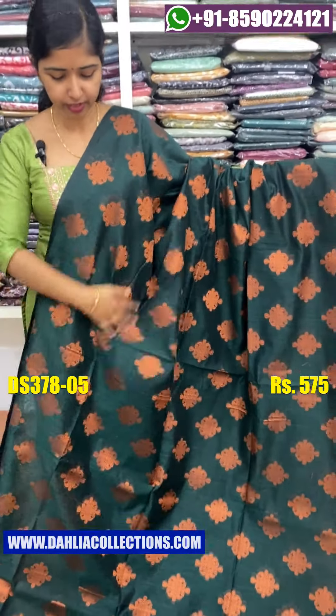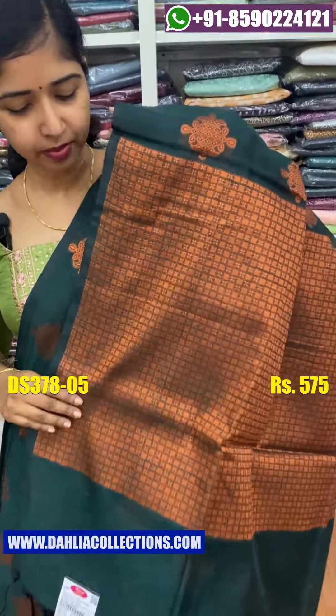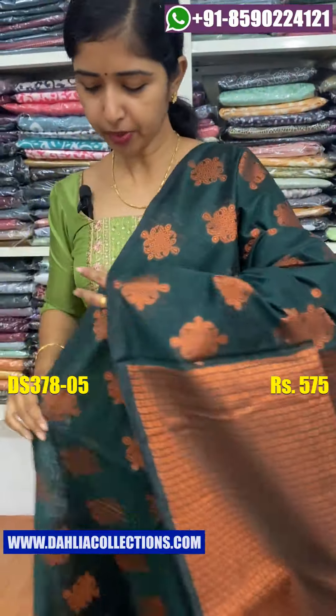Next color shade is a great combination of green. This is the body. This is the face. Blouse piece. This is the price.